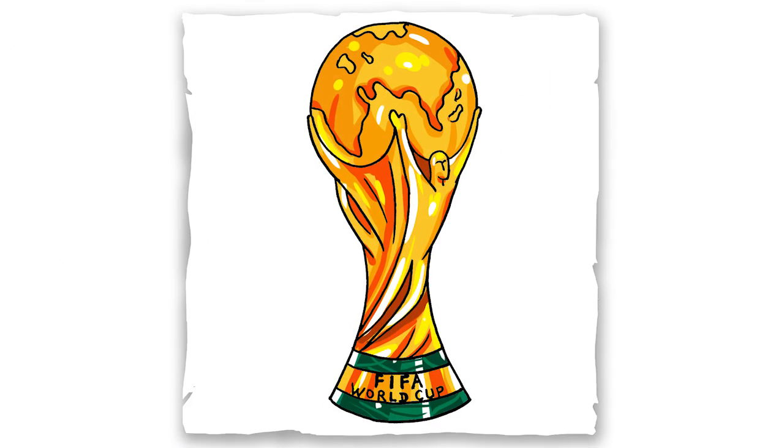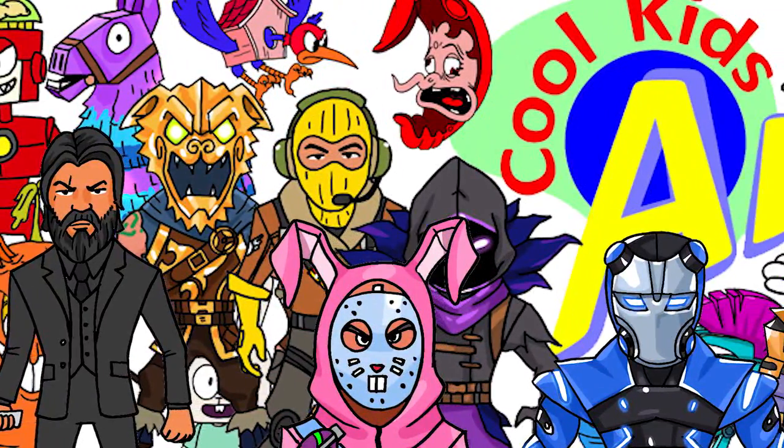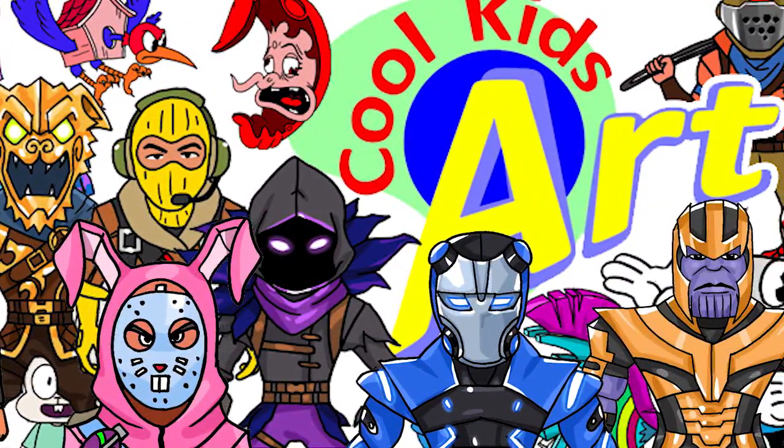Hope you guys like the way it turned out, and if you do please give me a thumbs up. I will see you next time!